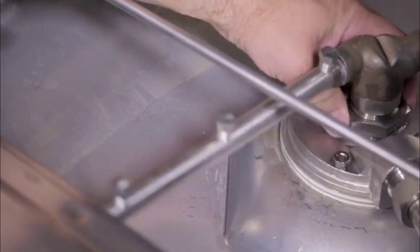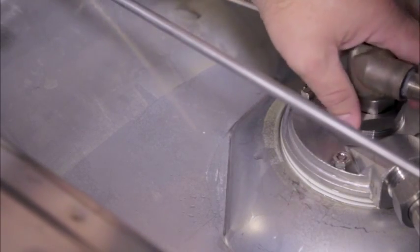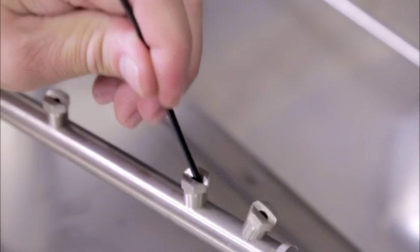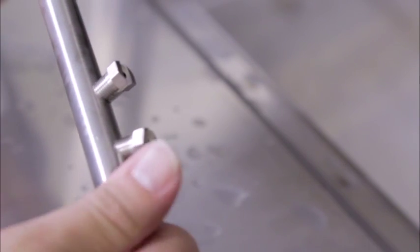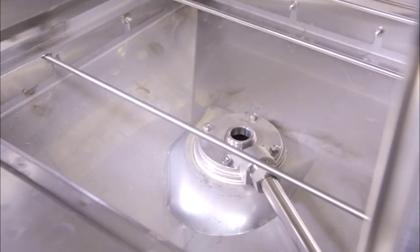Inspect the spray arms to make sure that debris has not clogged the jets. If any jets are clogged, remove the spray arm. Remove the end cap on the spray arm and turn the open end of the spray arm down. If the debris does not come out, tap the spray arm on your hand until the debris is out. Replace the end cap and reinstall the spray arm.